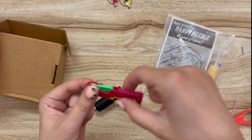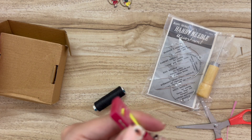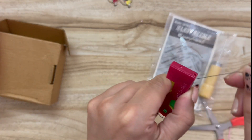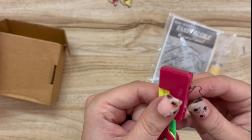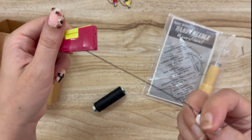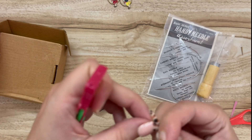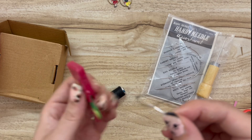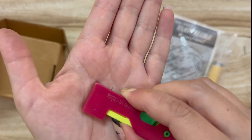So I wanted to try these different styles. This one's really cool — you push this yellow button and it pushes out a little hook. You put the hook through the eye of the needle, then you put a piece of thread on the hook, and when you release it, it pulls the thread through.